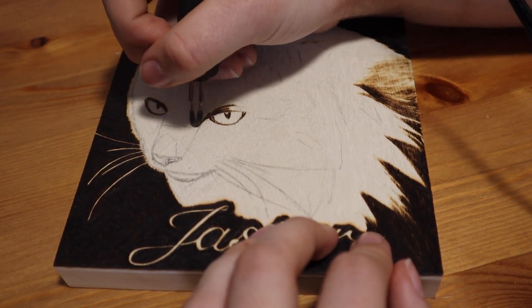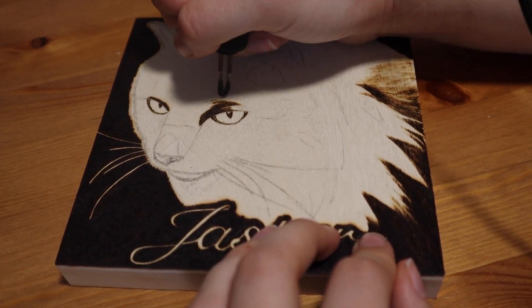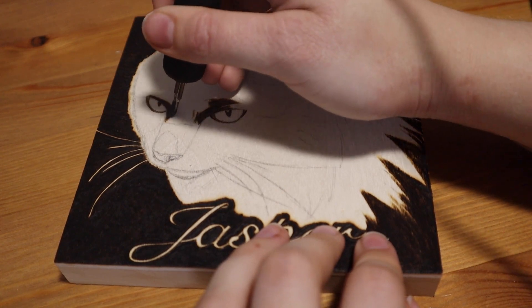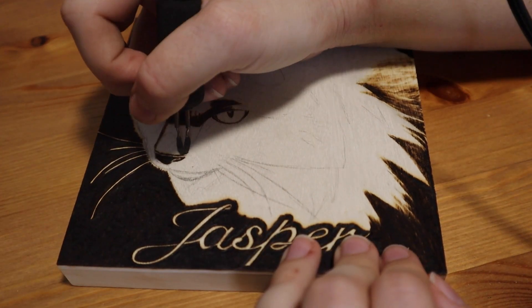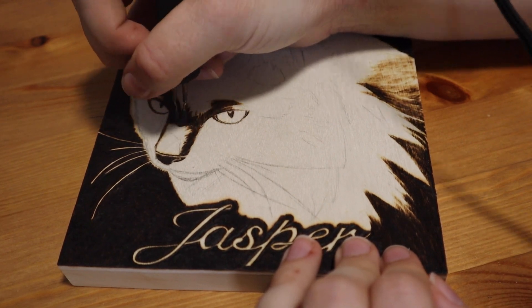For this artwork, the cat in the picture belonged to a family friend who's always been very supportive of my artwork. Her cat sadly died last year, so I thought I would burn a picture of him as a gift to say thank you for all the support. Because this is meant to commemorate a lost pet, I've decided to include his name in the burning. I just chose a font that I liked and transferred it onto the wood at the same time that I was transferring the image.